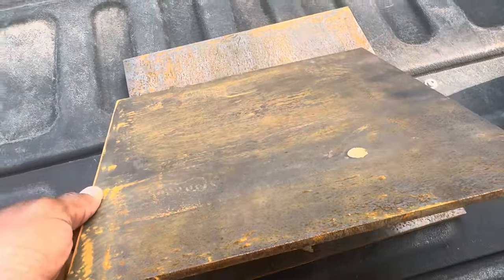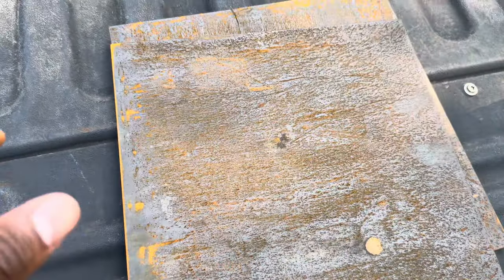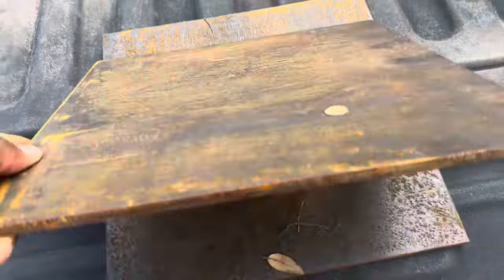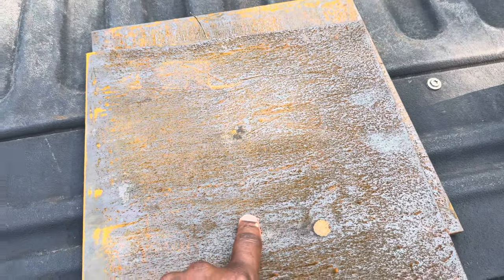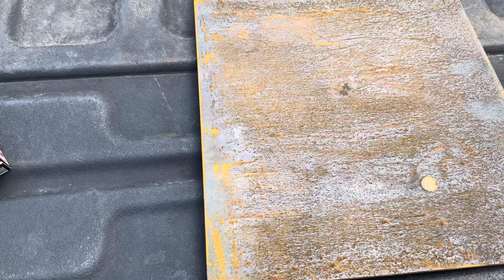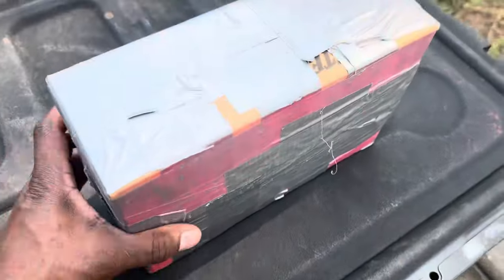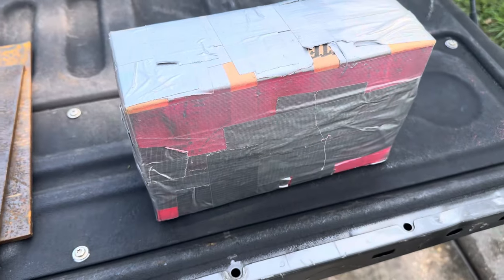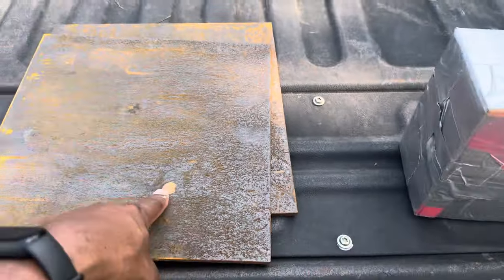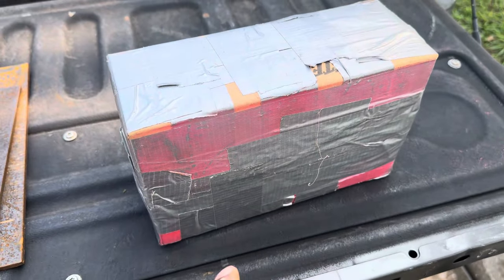First we'll be using these mild steel plates - 12 by 12 quarter inch mild steel plates. We tape these together. In future videos we may revisit this test; I'm putting a sled together so we can set these plates up without having to tape them. We've also got a four inch box of sand. So far we've done testing with 30-06, 270, and some other cartridges and nothing's gone through this four inch box of sand. The 6A Western is the only thing that's gotten through it so far.